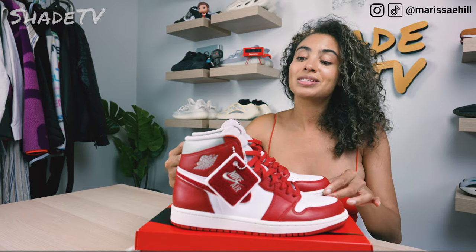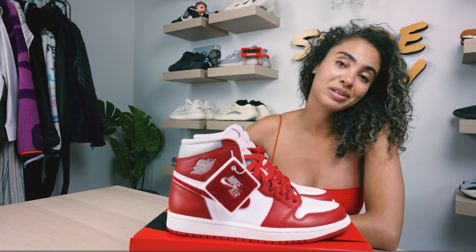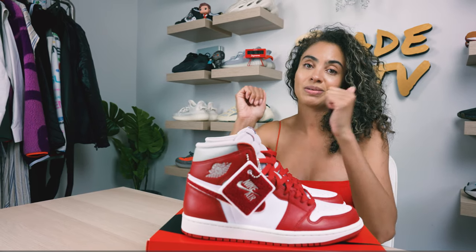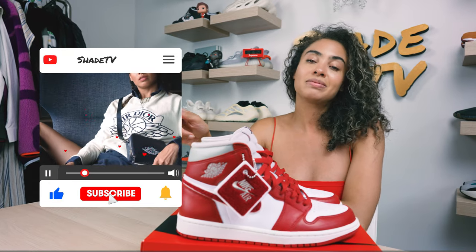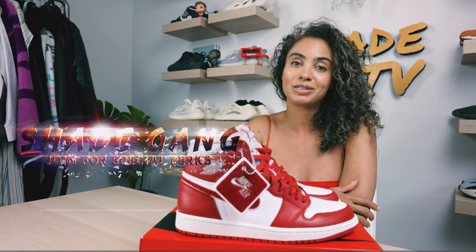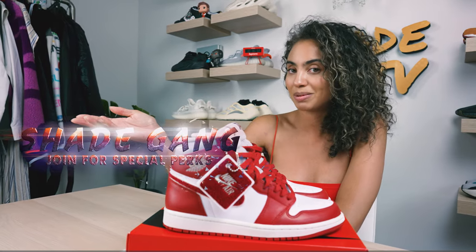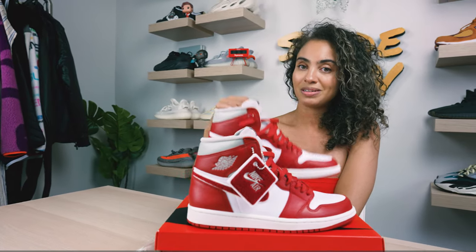All right everyone, that is it for this unboxing and review. If you're new here, thank you so much — hit that subscribe on your way out. If you haven't already, give this video a thumbs up and leave any comments or questions down below. Hit that notification bell; we have a ton of heat coming out. Also be sure to check out that join button for our amazing membership perks as well as our merch store. This is Shade TV — my name is Marissa, we'll catch you all next episode.